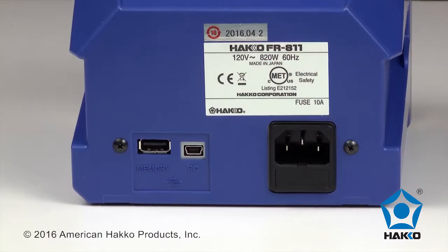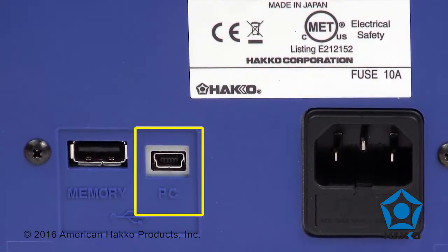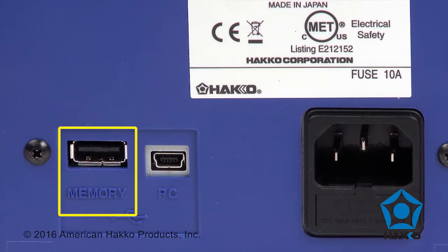Located on the back of the station, there is a USB terminal to link to a computer and a USB port for storage of rework profiles on a flash drive.